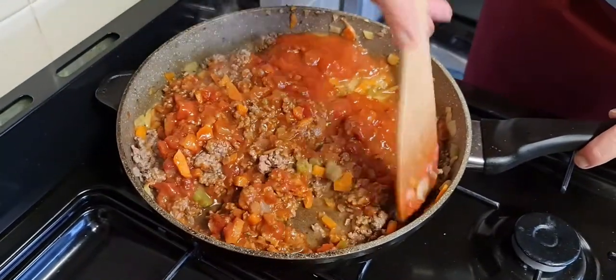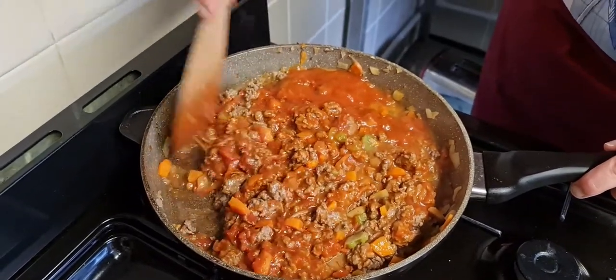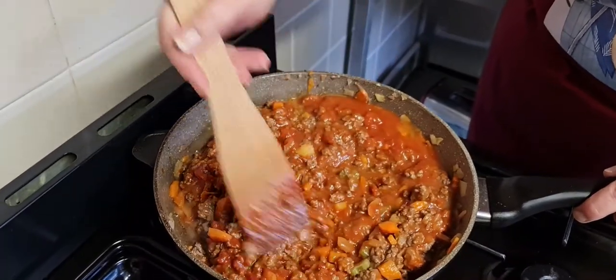So what we've got to do now is leave this to cook for 20 minutes. While this is cooking we will start preparing the white sauce.